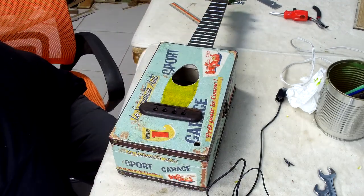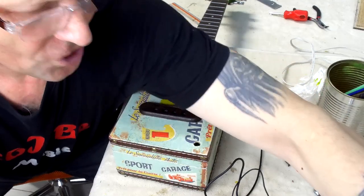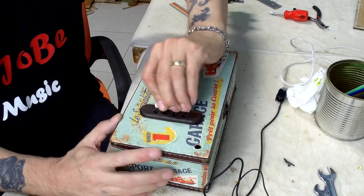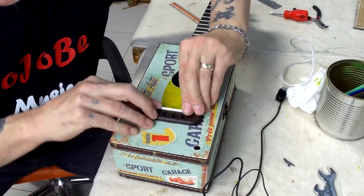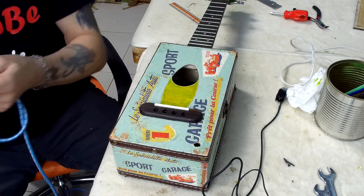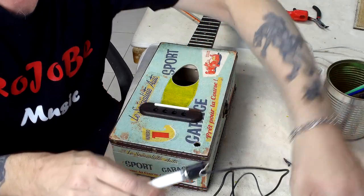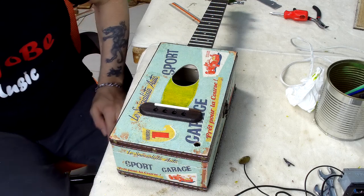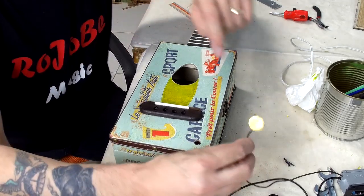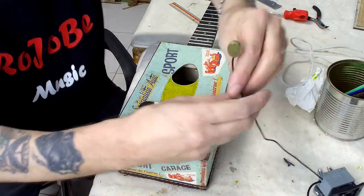Before I actually attach it, I want to check the best position for the pickup, so I'm temporarily putting the saddle into the bridge, because that's the point of contact where the sound transfers through. I've got my amplifier plugged in and I'm just going to put the lead into the output jack — volume's up. Let me just check levels — okay, that's working fine. Now I want to place the pickup inside.